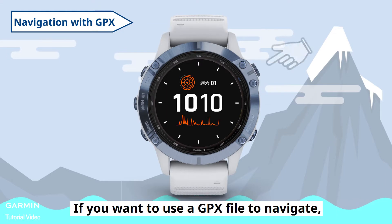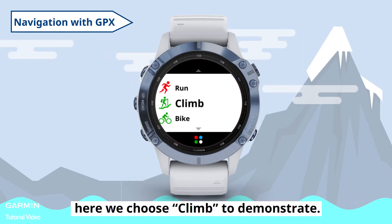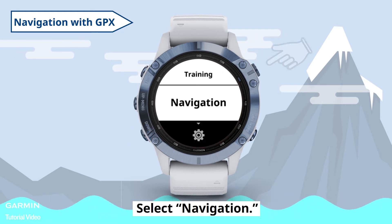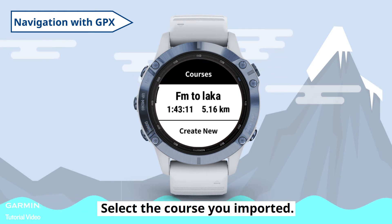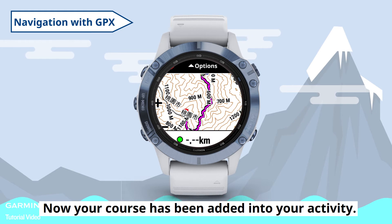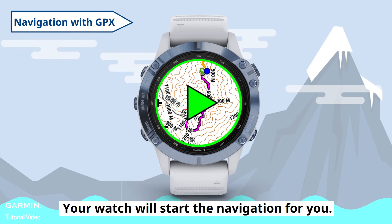If you want to use a GPX file to navigate, open an activity. Here we choose Climb to demonstrate. Hold the Up key to enter the settings, then select Navigation, then select Courses. Select the course you imported and select Do Course. Now your course has been added into your activity. Press the Action key on the upper right side and your watch will start the navigation for you.